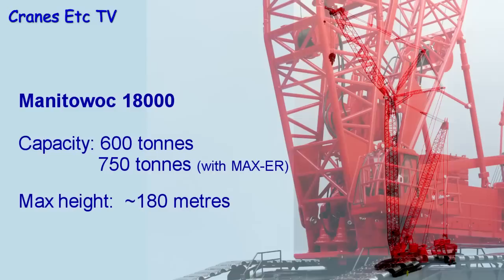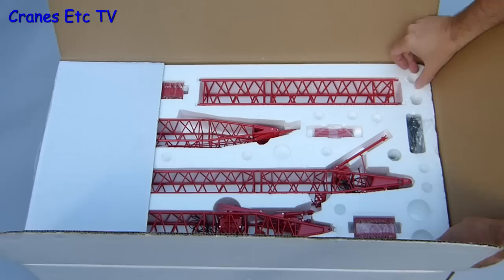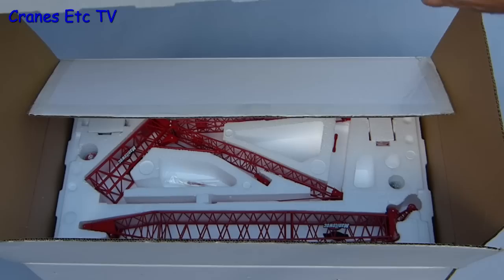The model is shipped in a big outer carton and inside that is a plain white box which contains the trays with all the model pieces. Getting the trays out is a little bit awkward because of their size, so if you're not configured with four hands it's best to make it a two-person job.